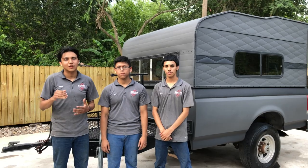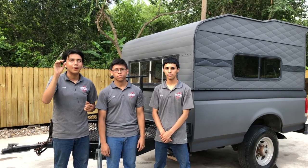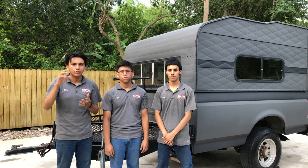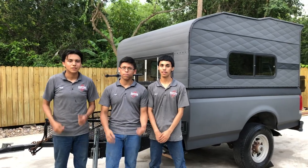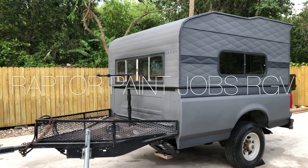Also guys, on the webpage there's a chart. On that chart, if you put in your vehicle it will show you how many bottles of Raptor you will need to Raptor your vehicle. You just click on it and it will give you an estimate at the bottom showing how much it will cost you. So go check it out. As always guys, thank you for your support — like and subscribe!